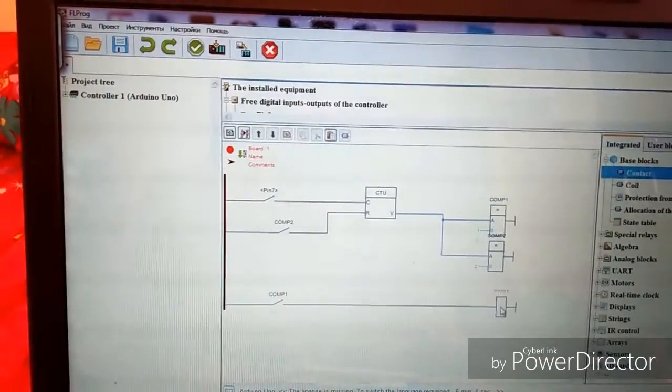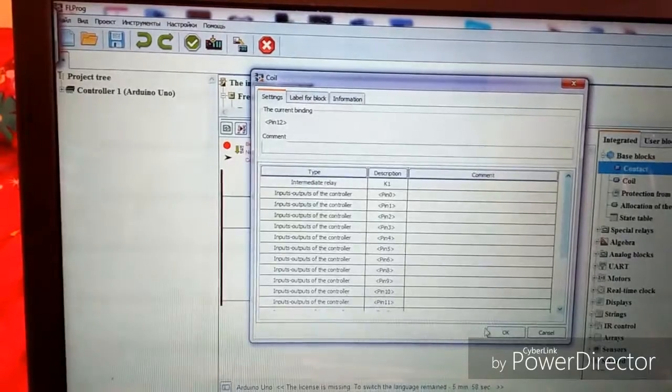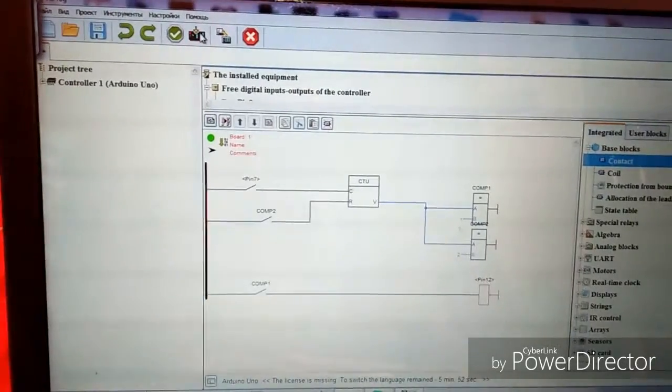Now let me use pin 12. Yes, pin 12. Yes. Now everything is okay, I compile it to Arduino.